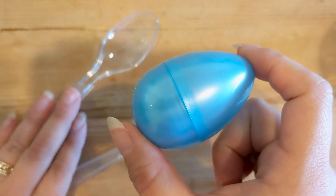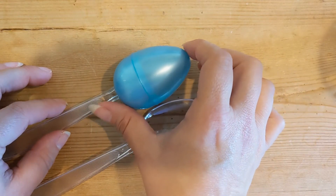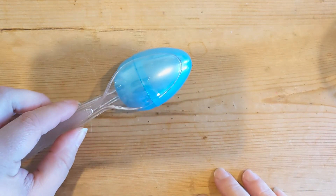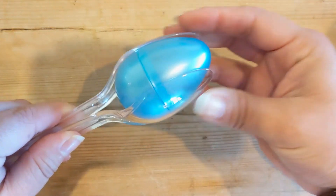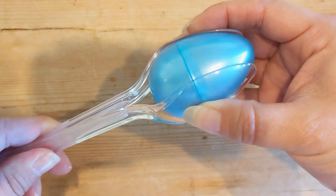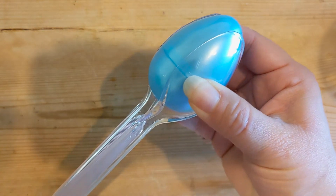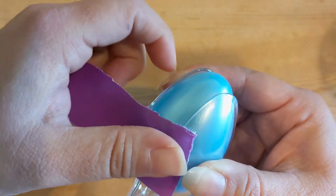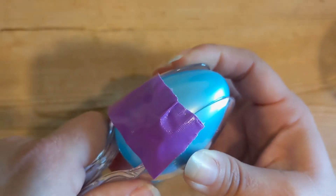Next, we're going to make our handle. Take the egg and place it on one of the spoons, then take your other spoon and place it on top of the egg, sandwiching the egg in between the two spoons, as you can see here. We're going to use our duct tape to secure the spoons in place, so I'm taking my larger piece and wrapping it around the top part of the handle and egg, like so.